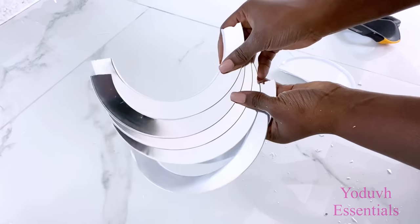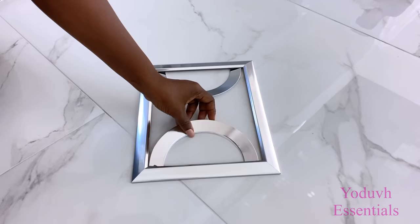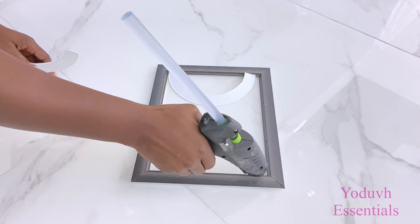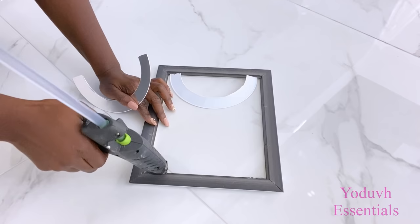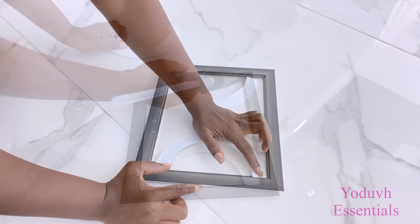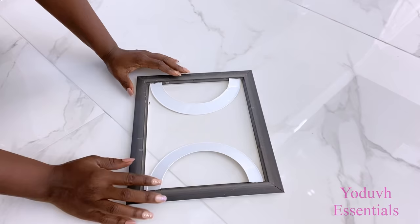Now I'm going to go ahead and glue these on the frame to make a pattern with it. I'll be using two of the cutouts per frame. Now I'm going to go ahead and glue them together.